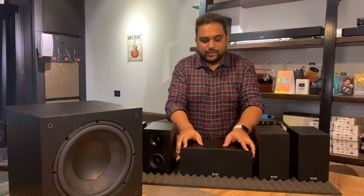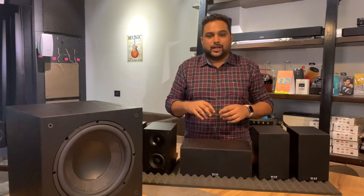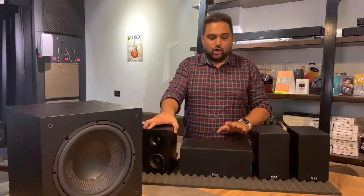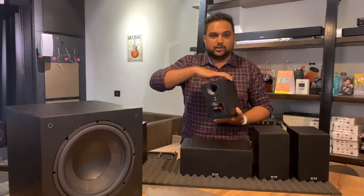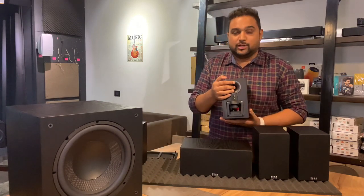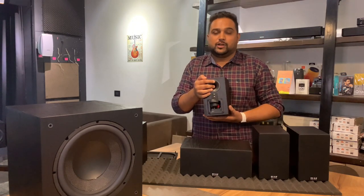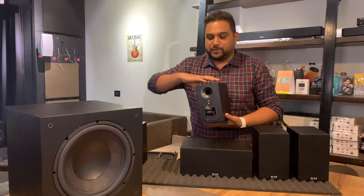You can see the two front speakers and the two surrounds. The center speaker has two drivers and one tweeter. Surprisingly, all the speakers including the center speaker come with a bass reflex port, which means they will surely give you much more bass compared to other satellite speaker packages.